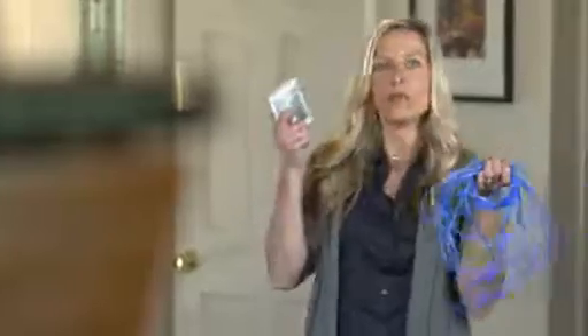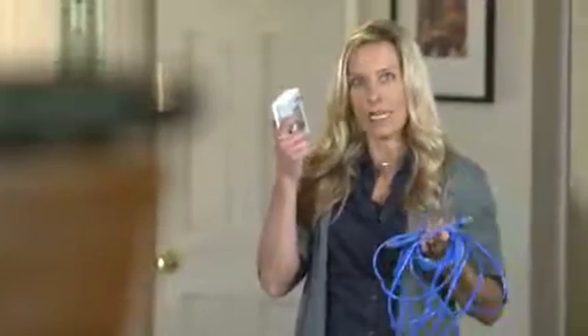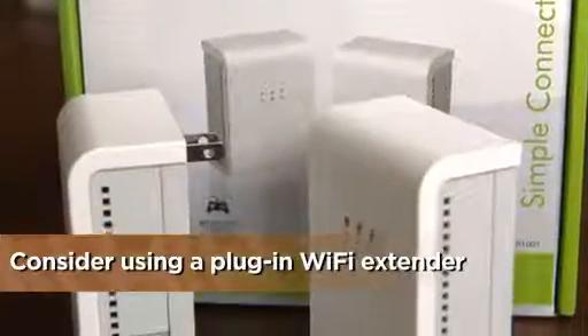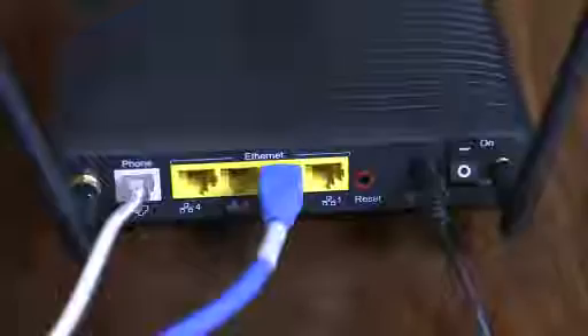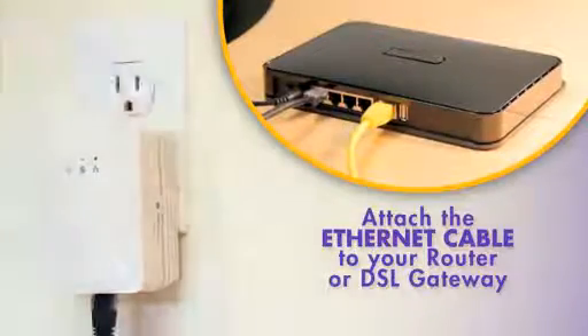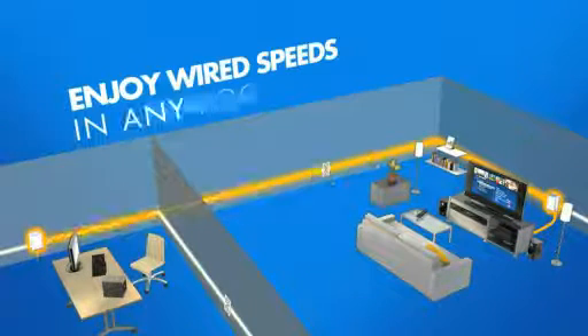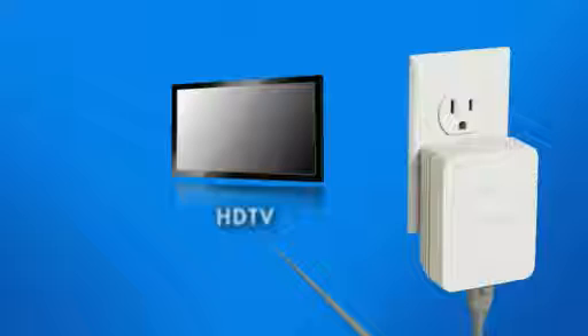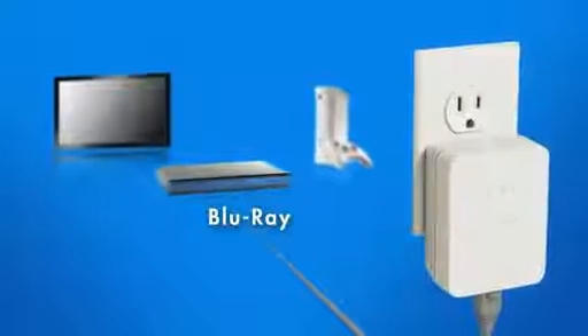But if you have a room far away from your existing router, you have two other choices: string cable, or use something called home power line networking. It sounds crazy, but you buy this $60 adapter kit, plug it into your internet connection here and then plug it into the wall. Then from any other plug in your house, you pick that internet access up with another adapter that just plugs into the electrical outlet. From here, you can set up another Wi-Fi network or hardwire into an Xbox, a computer, or a printer.